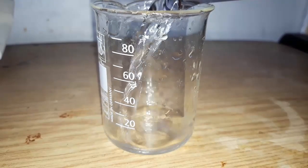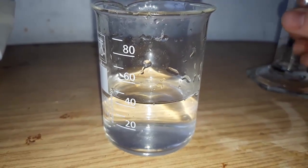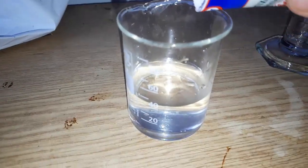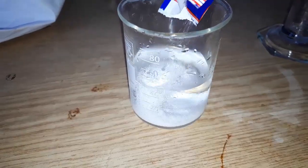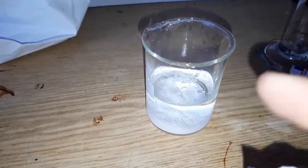First we measure out about 40 milliliters of water and put it in a beaker. We weigh out 16 grams of sodium benzoate and add them to the water. Since I had two packs with 8 grams each, I didn't bother to weigh it.